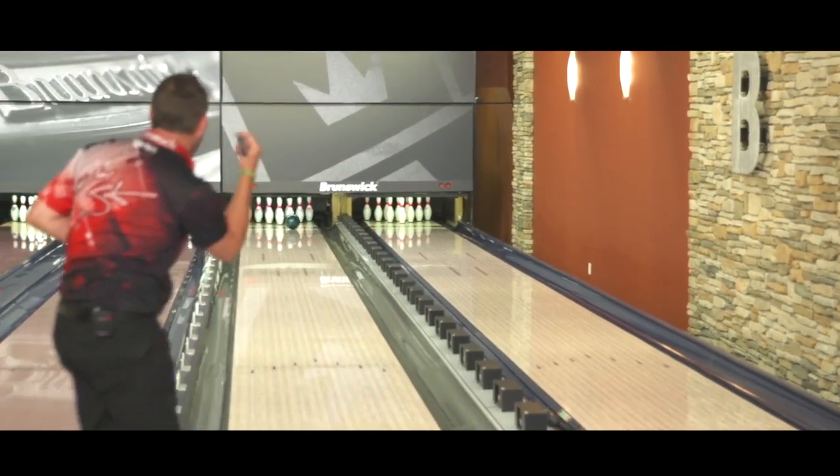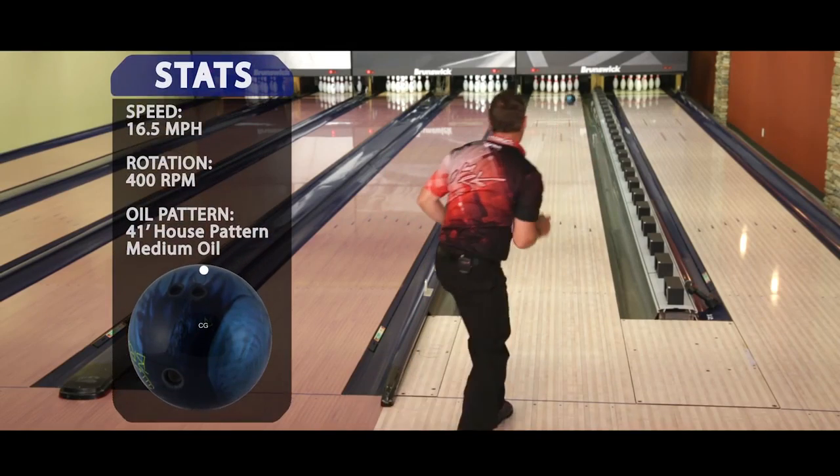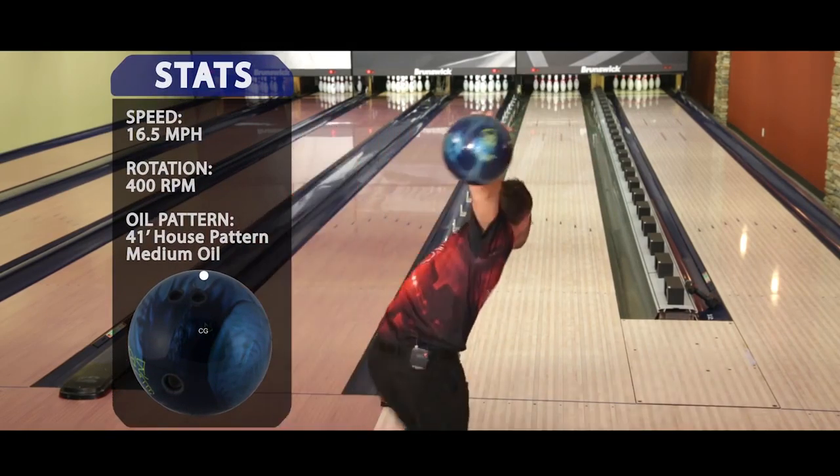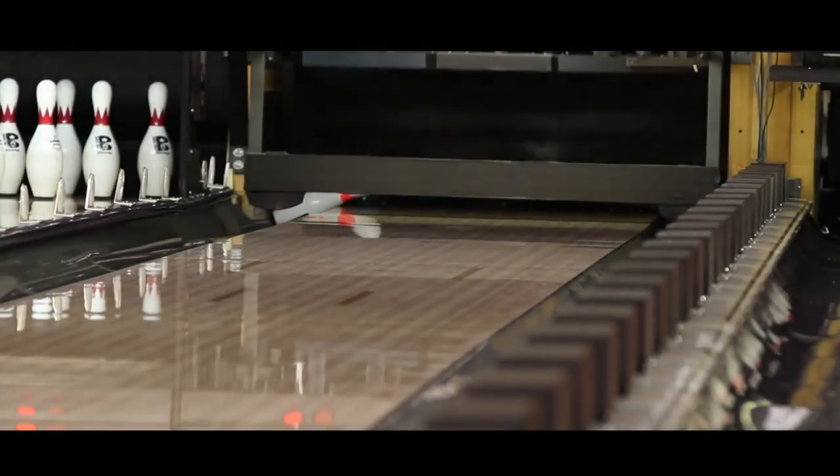With the Brute, I'm able to bowl my A-game. The new Brunswick Brute is going to be in our all-purpose line. It's going to fall in between the melees and the ringers. The cover is very clean, as the ringers are.